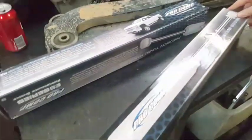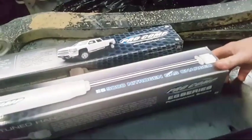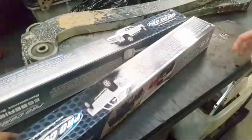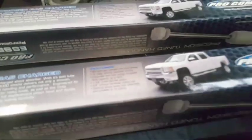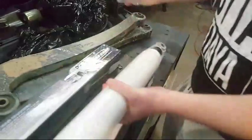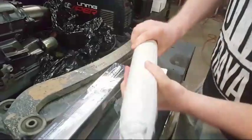They're the Pro Comp ES9000s. Very shiny. Nice and clean — no scratches.